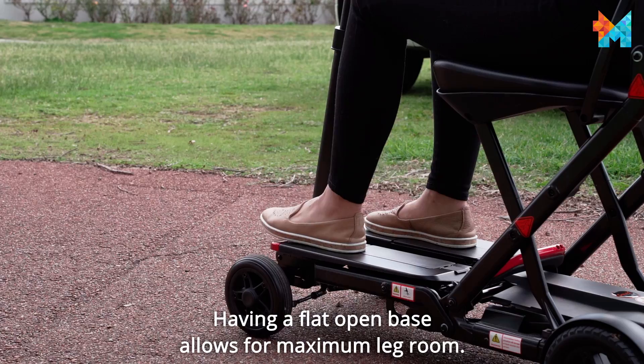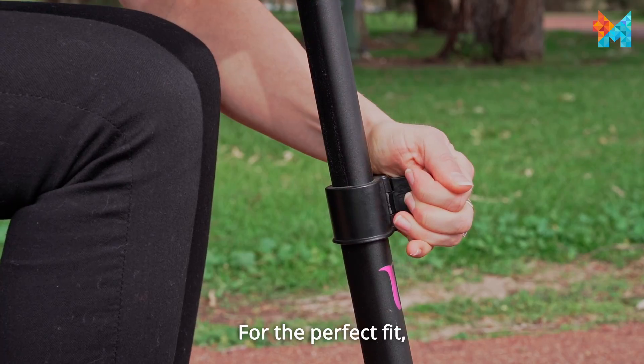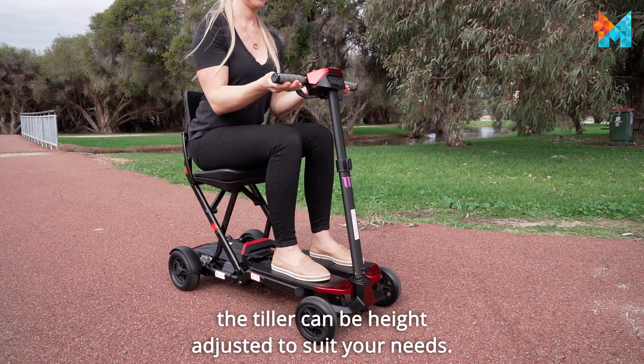Having a flat open base allows for maximum leg room. For the perfect fit, the tiller can be height adjusted to suit your needs.